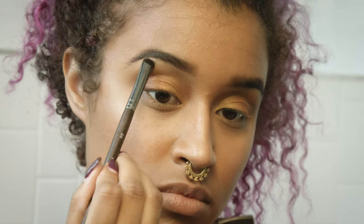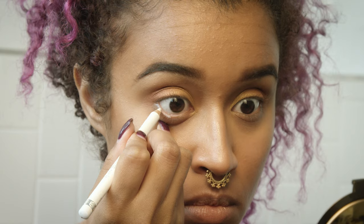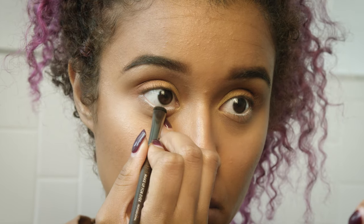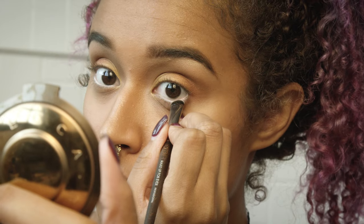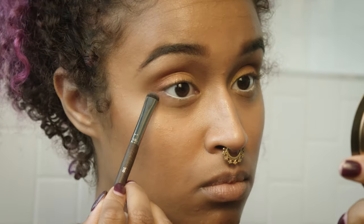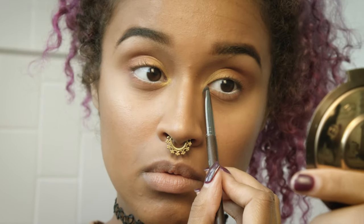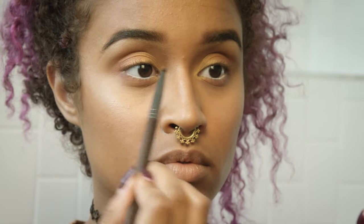Going in with my matte white liner just to make my eyes brighter, more summery-looking and wider. I'm setting that with a matte white eyeshadow also from Makeup Geek — this is a good way to keep your eyeliner from moving, but don't get it in your eyes because it is uncomfortable. Then I'm going in with a matte blush pink on the bottom just to even out the top and bottom, adding a little yellow in the inner corner, and topping it all off with Rodeo Drive to make it pop.